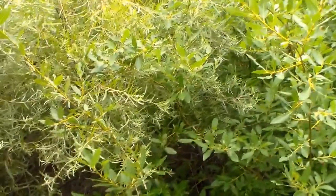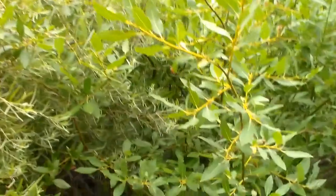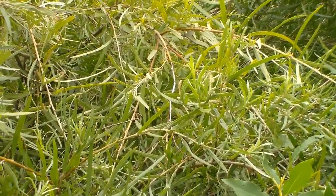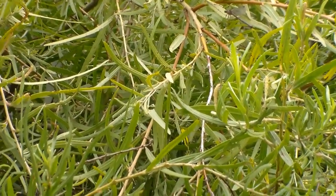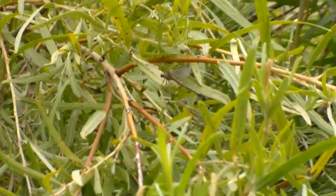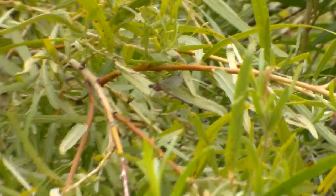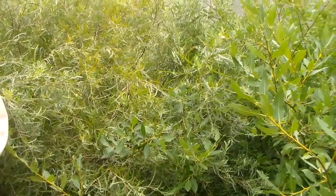Alright guys, finally found our first Odonate. It's been extremely slow so far — very few insects out flying at all. Something flew up over here. Let's see if I can find it on the camera. There it is. I'm going to try catching it, hopefully get a closer look.